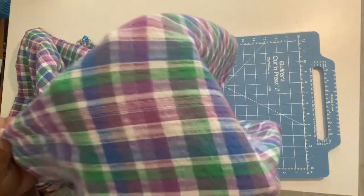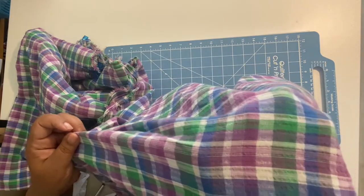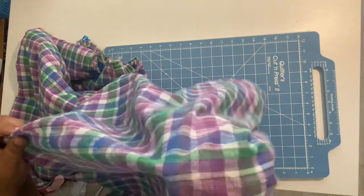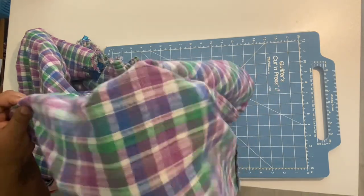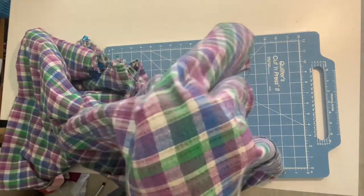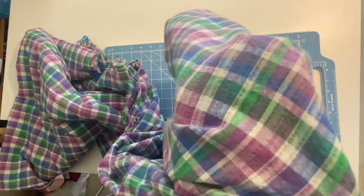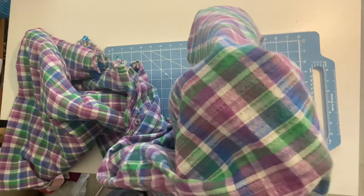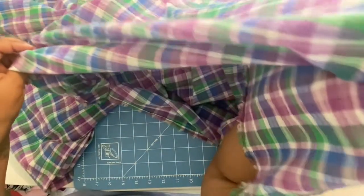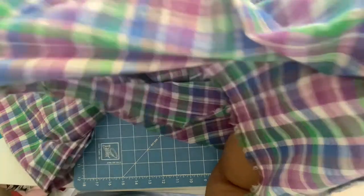Next is translucency. Typically gauze fabric is translucent, meaning you can see light through it. Again, I think the checkered pattern on this one is hiding it somewhat — you can vaguely see my hand. But with more light or a solid color you would definitely see that it is translucent.